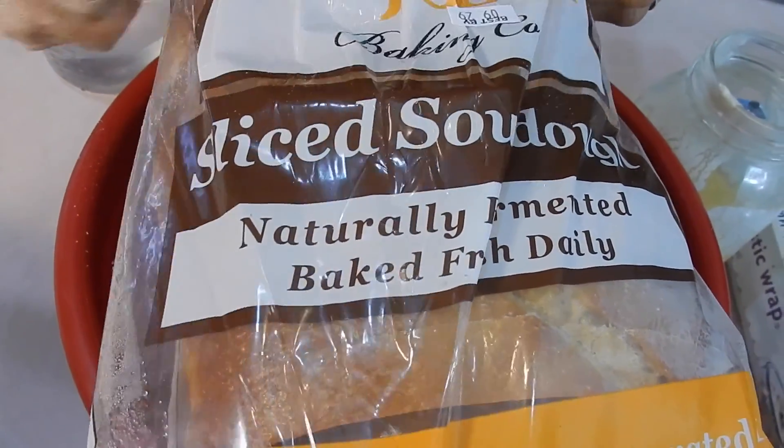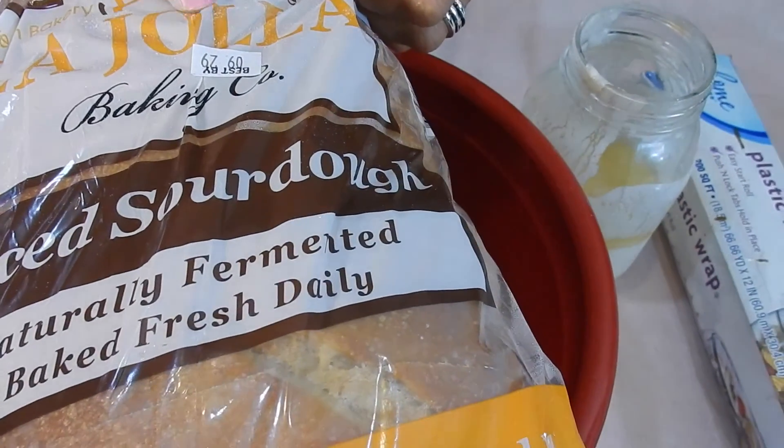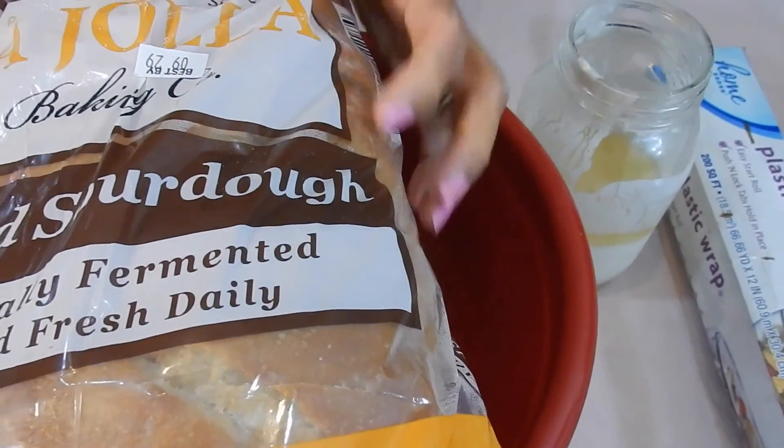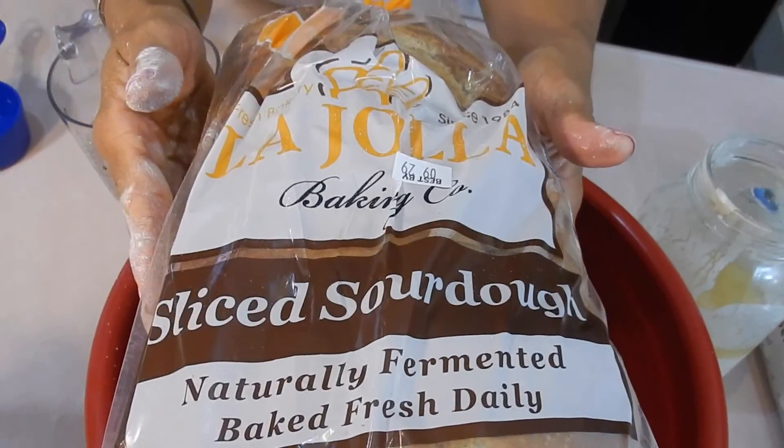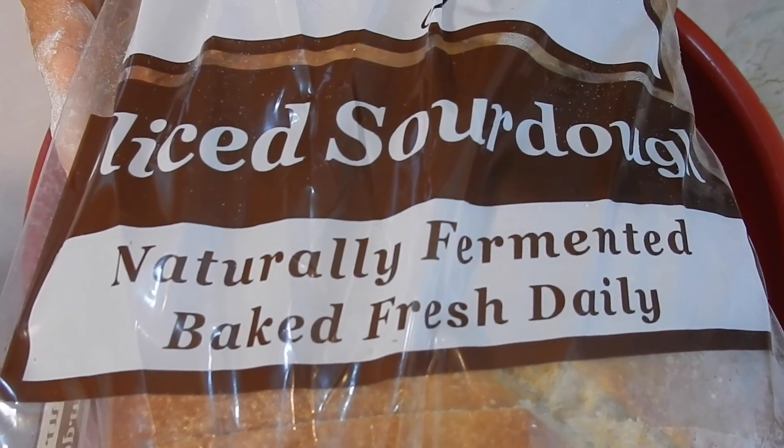This right here is the best sourdough bread that I get at Costco — La Hoya. This is the best one I can find. It's kind of pricey, like five or six bucks I think, but it lasts us like ten days.